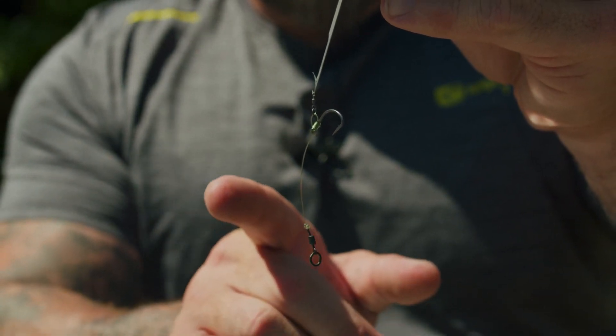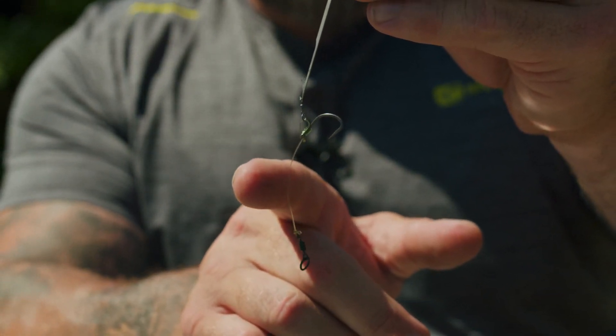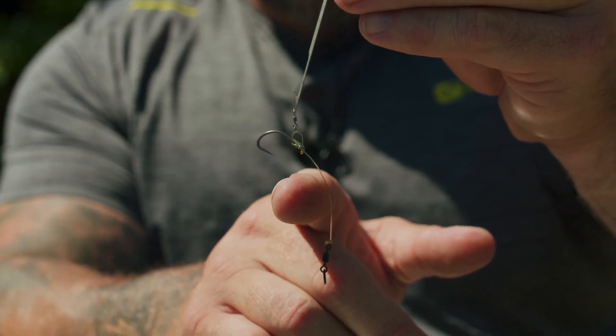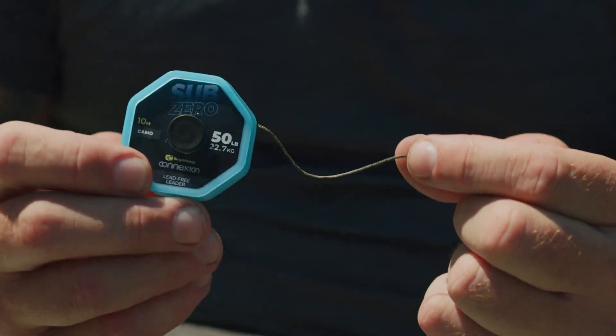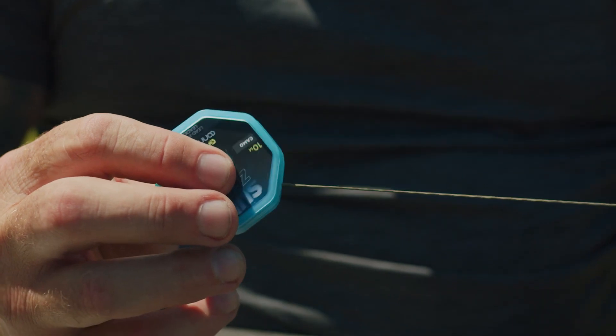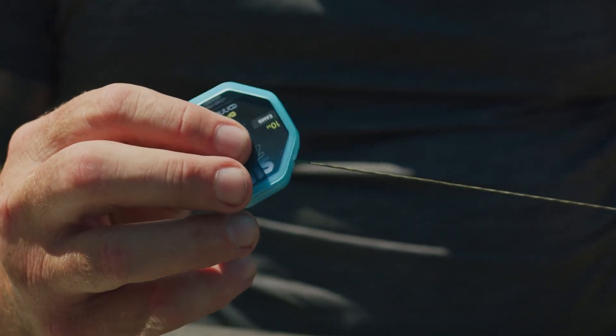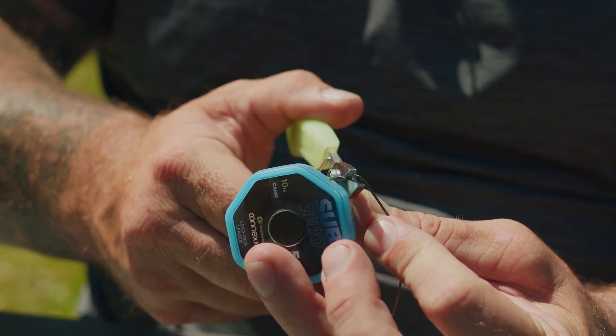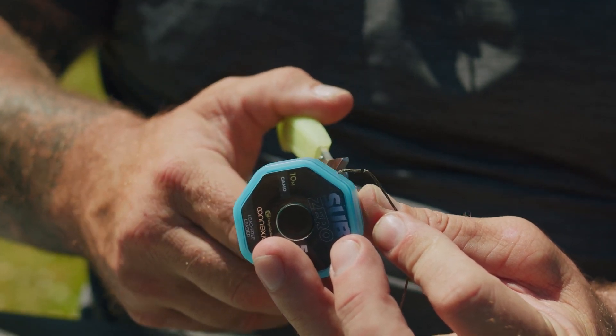So there is the Chod Rig — absolutely fantastic hooking capabilities. It doesn't matter what way the carp comes in, it will spin and hook the bottom lip. It's just so perfectly suited for it. A Sub-Zero is absolutely spot on — it just runs up and down the line. It doesn't matter whether you're fishing it six inches from the lead or six foot from the lead, it will always present perfectly. So no matter where you fish, you can cast out knowing you're going to be fishing perfectly every single time.